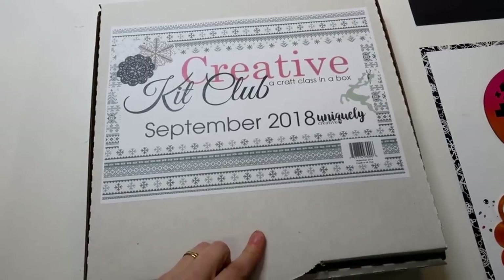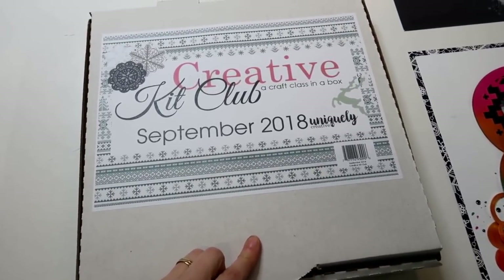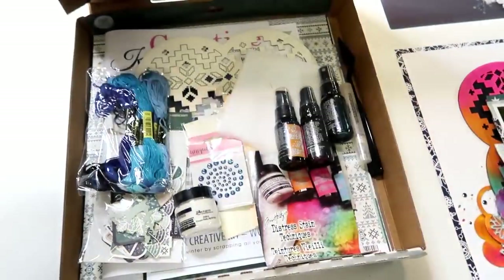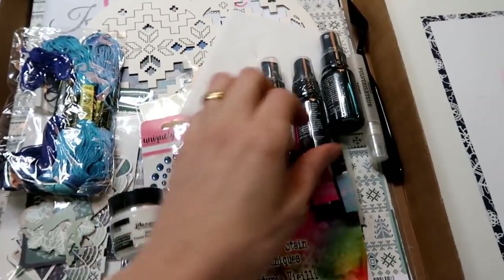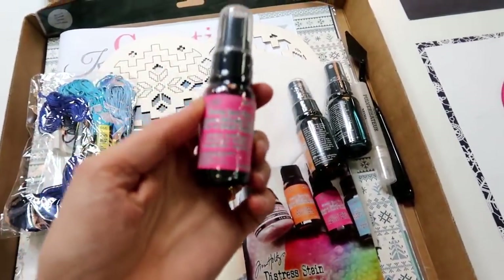Good morning everybody, Tracy here from Uniquely Creative showing you what is in the September Creative Kit Club box. Let's take a look in the box — where to start? Let's start with the goodies.